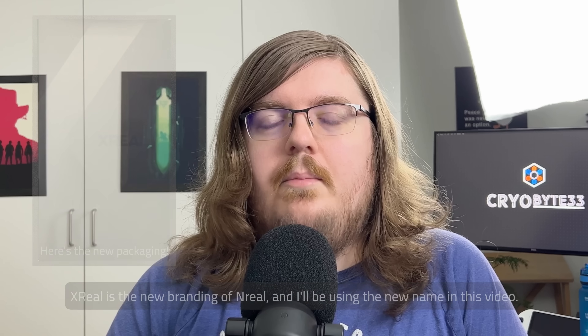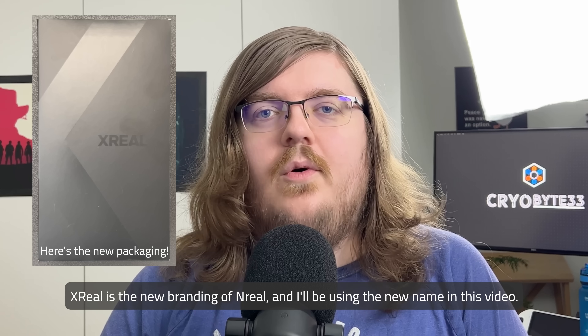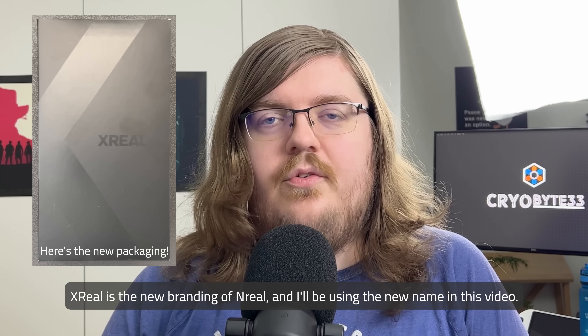You may be thinking that I might be misremembering Nreal, but in actuality Nreal is being rebranded to Xreal, so I will be referring to them as Xreal throughout this video.